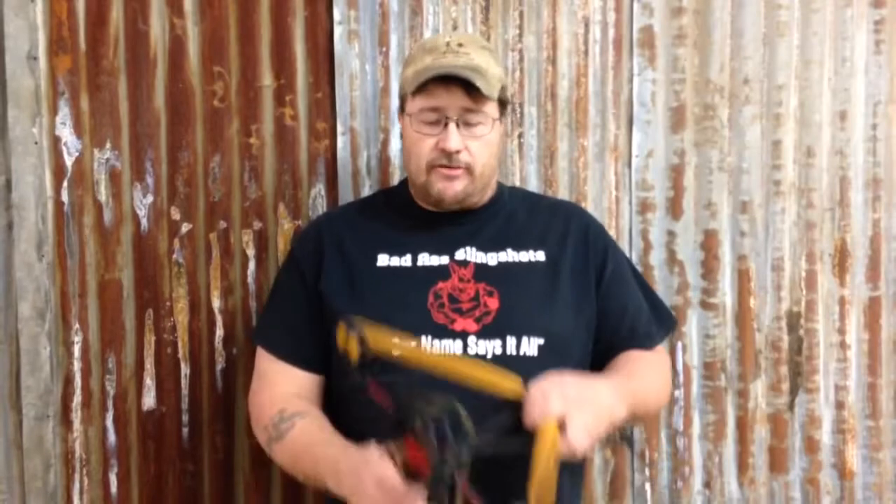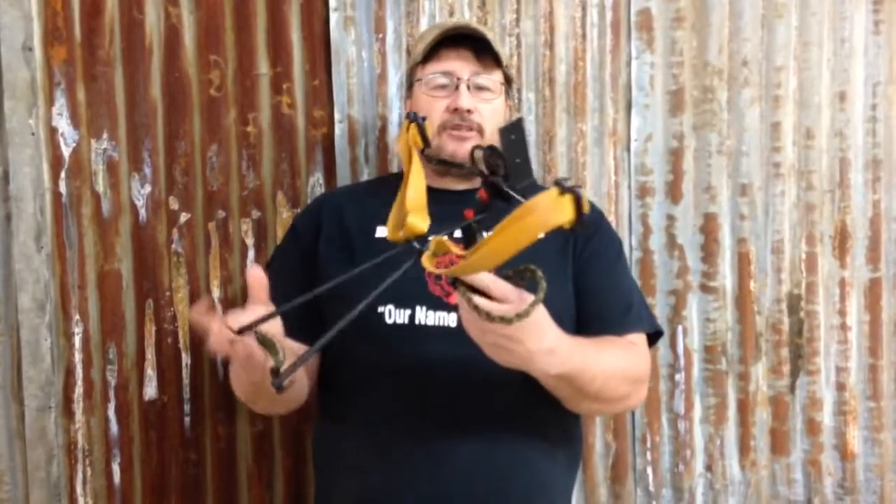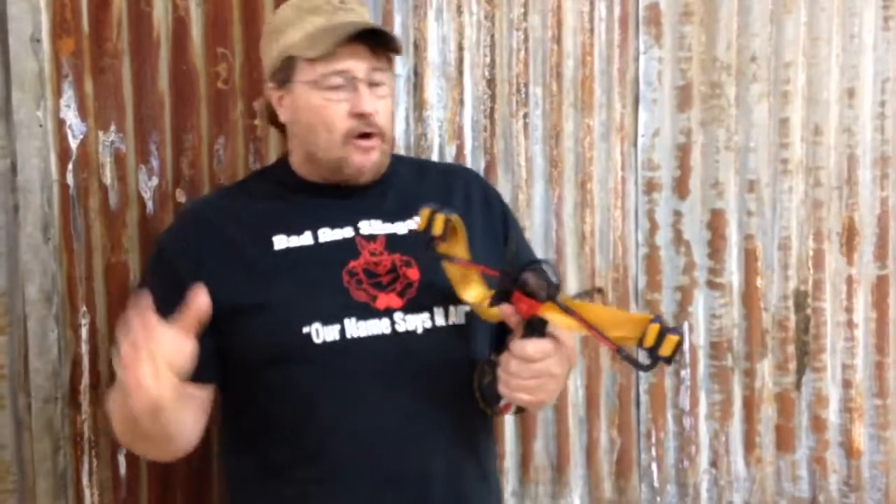Hey folks, Sam with Badass Slingshots. I'm going to take a moment here to introduce you to the Beast. This is my most powerful, versatile sling bow that I have. Like my Hunter and my Bowfisher, it's designed to shoot a full length arrow.